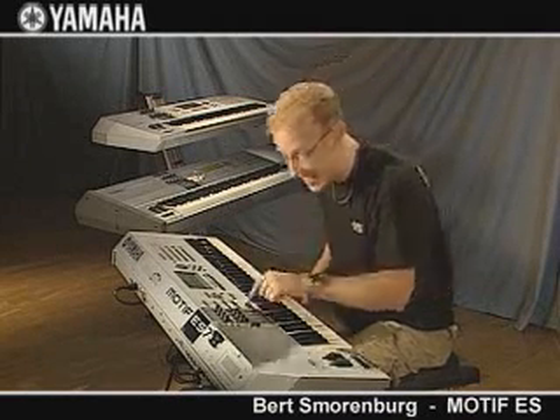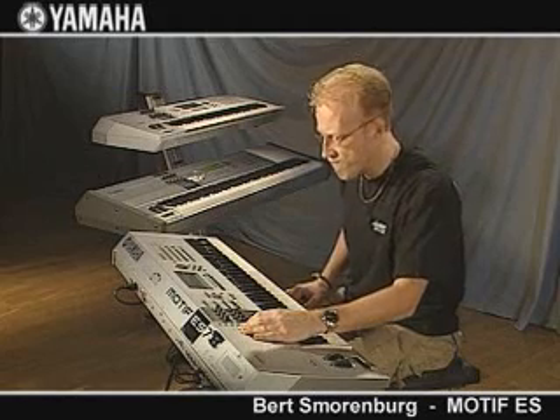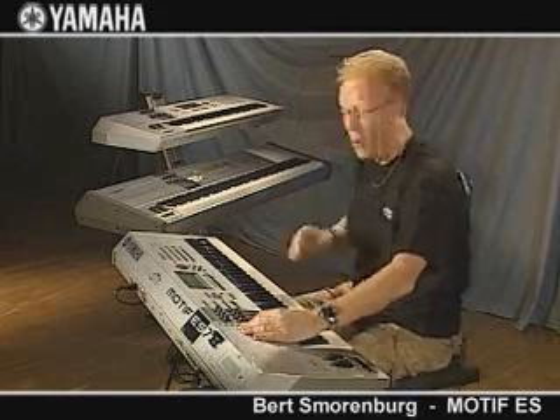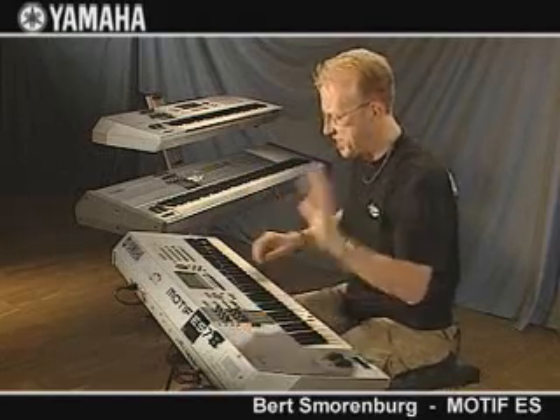This is the Motif ES. ES stands for Expanded System. We're going to talk about this — so many new, different sounds. Let's check it out.